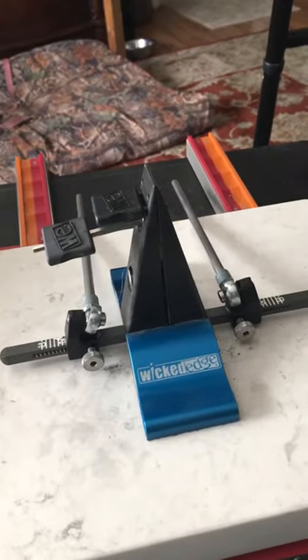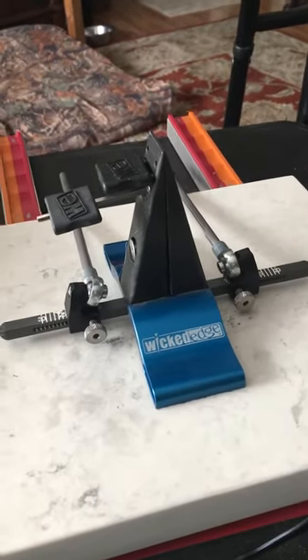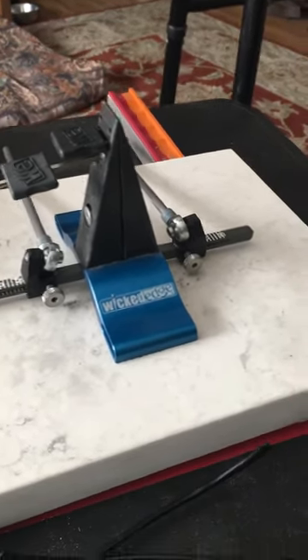Good morning everybody. I'm going to try to do this one-handed because I'm doing it on my phone this morning. This is my Wicked Edge — I ordered it and received it. The gentleman that's sponsoring me doing this bought this for me.